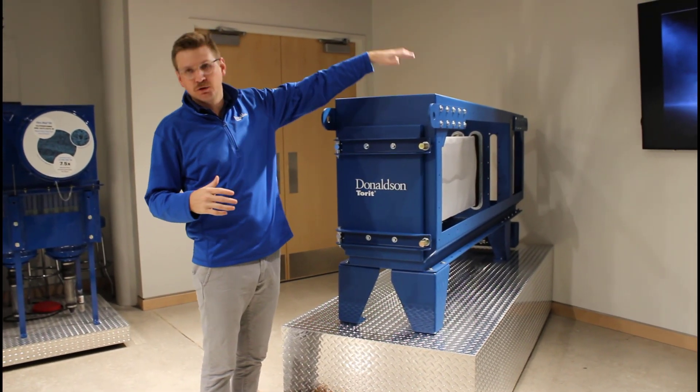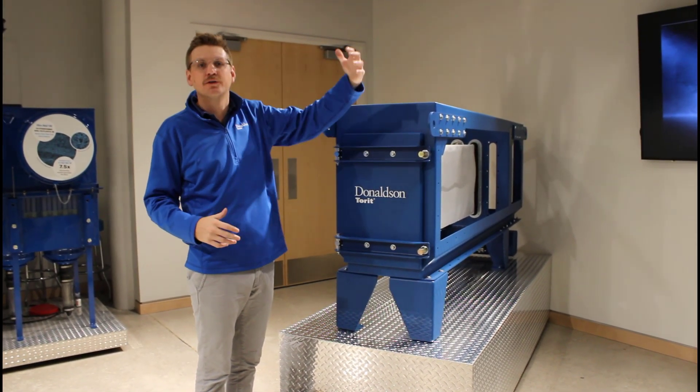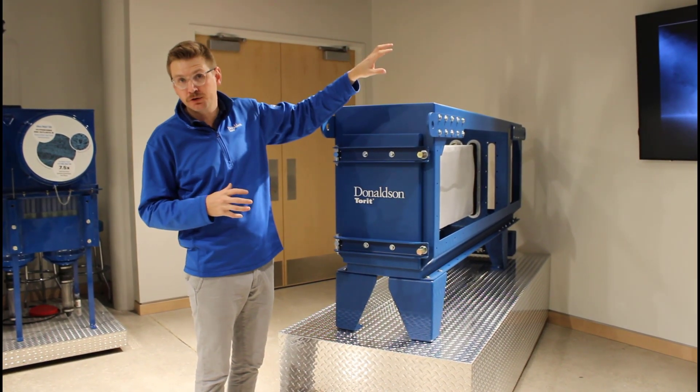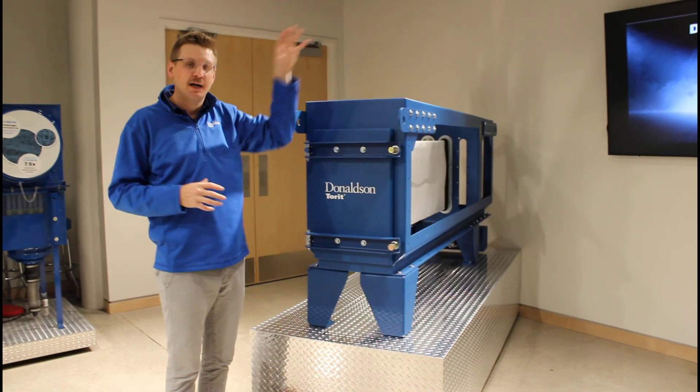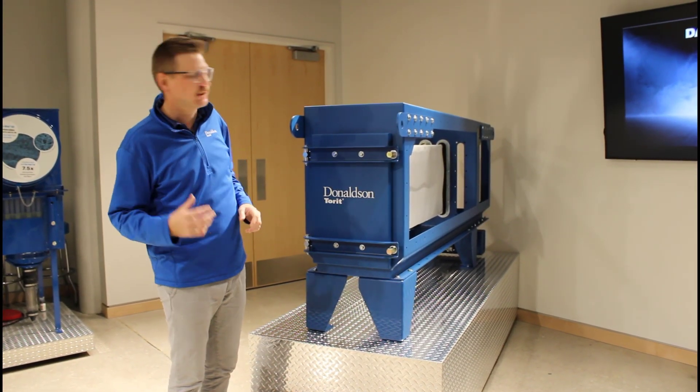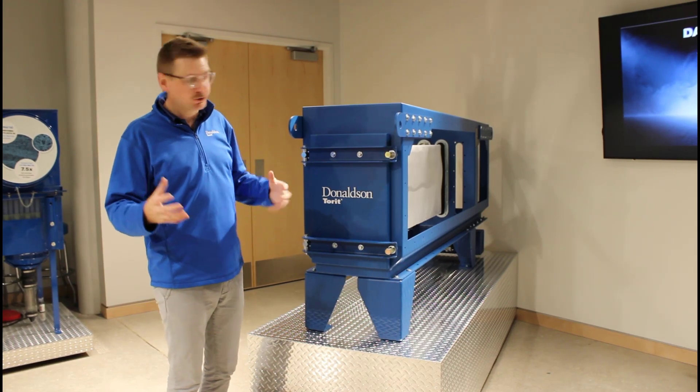Start with the top row of filters on your Dalamatic G2 and work your way down. Starting at the top ensures that your clean filters are going to stay clean after you change them, and you can work your way down through the rest of those dirty filters. Dust will continue to fall out as you change them.